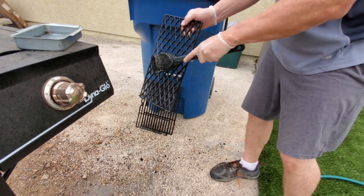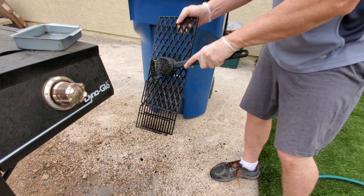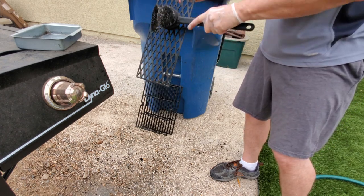Now it's time for the three grates. We'll scrub each one really well and then rinse it off with water.